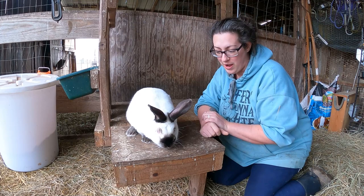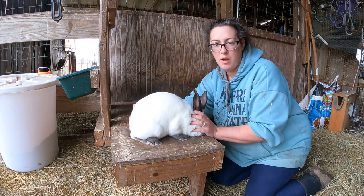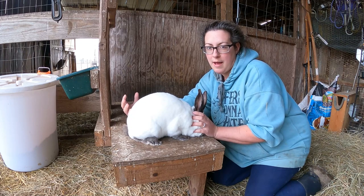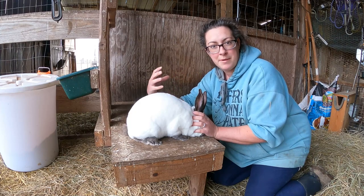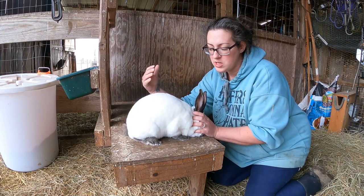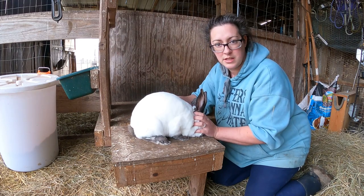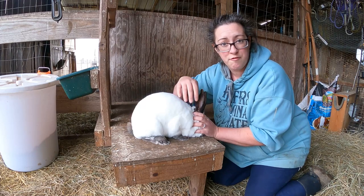Samson is a very good-looking boy — he's ARBA registered and he came from a lady who had a show breeding herd, so he looks very good. When you are visually looking at a rabbit for meat purposes, you want to make sure they basically have great muscling all around. Sometimes with rabbits it's hard to get great muscling on their front legs, but having a meat rabbit with muscling on the front legs is really going to matter in the long run — it just means more meat for your family.